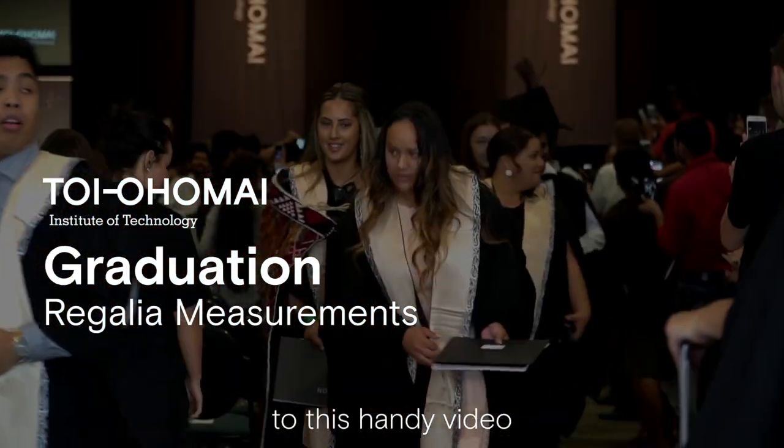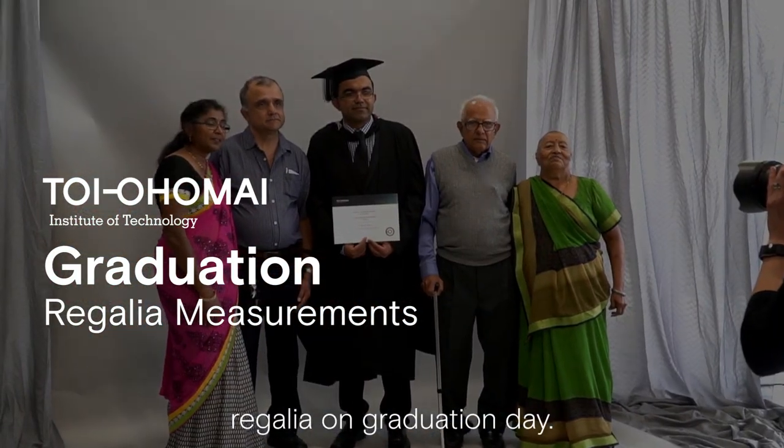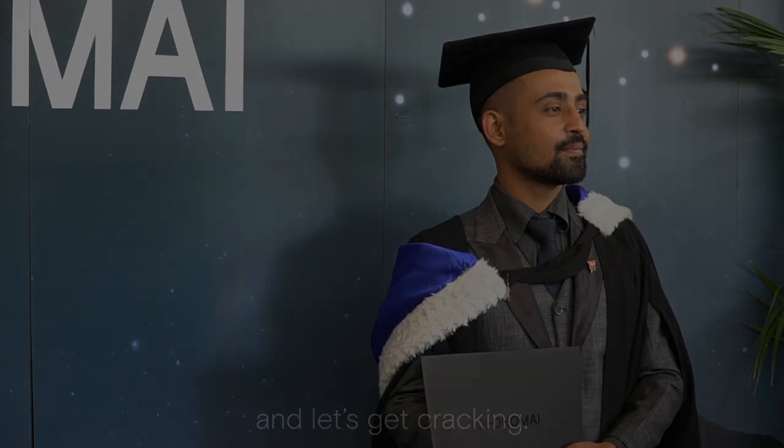Kia ora and welcome to this handy video to help you when it comes to correctly taking your measurements for your academic regalia on graduation day. Grab yourself a mate, a measuring tape and leveller and let's get cracking.